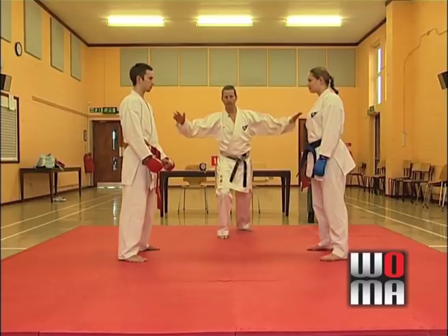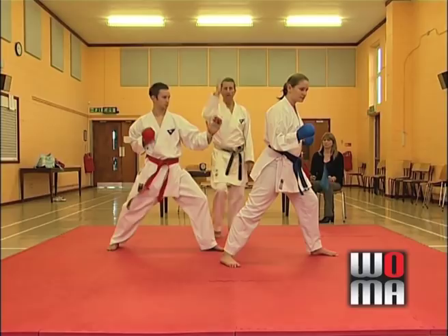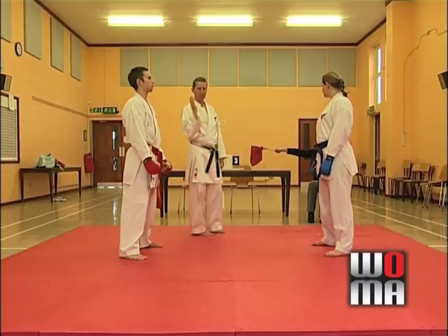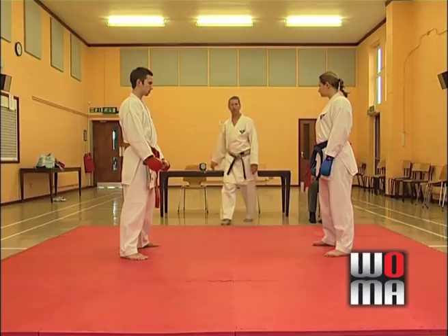Let's say Daniel now does a reverse punch, hooks the front leg of Amy, and punches to the back. Yame! The referee indicates who he wants to give it to, checks the judge's opinion. Two points, because it was a punch to the back: 'Aka, Chudan-zuki, Nihon.' This now takes the score to three points each.